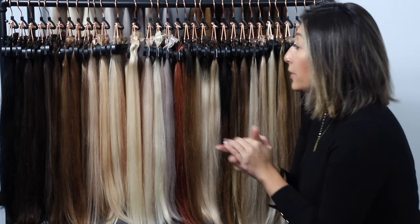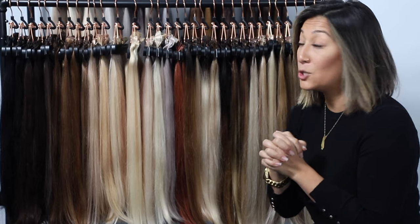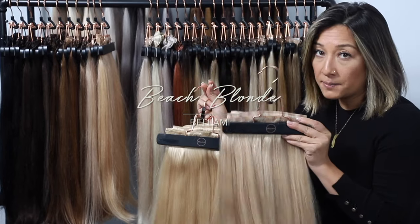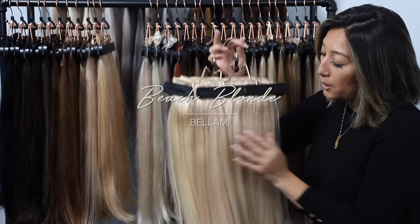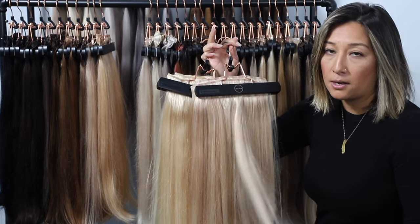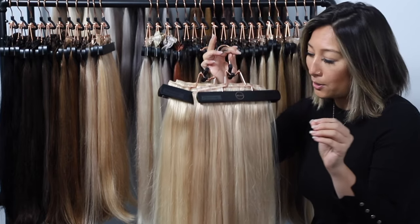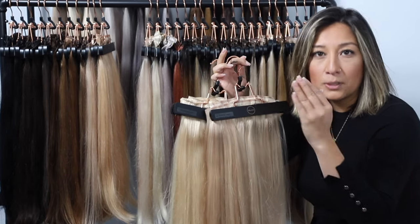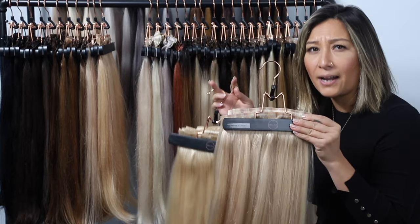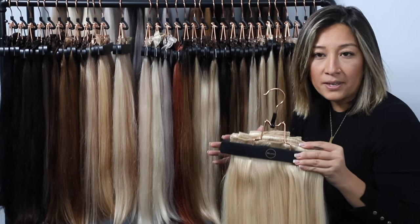From butter blonde, we jump to our next shade — beach blonde. Pulling both out for comparison: butter blonde has more of that multi-tonal color with a little depth, almost like a mix of dirty blonde and beach blonde, sitting right between the two with a high-low highlighted effect. If your hair is a little more solid on the ends, beach blonde might be great for you.